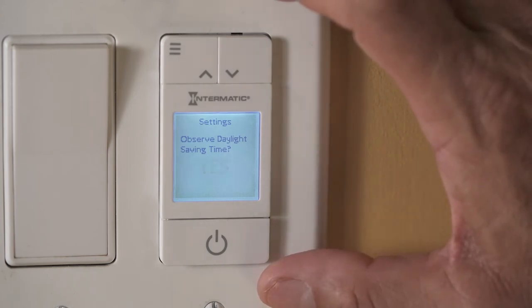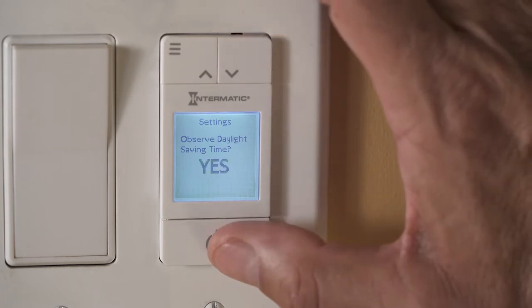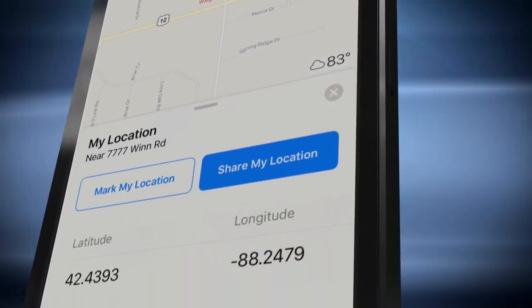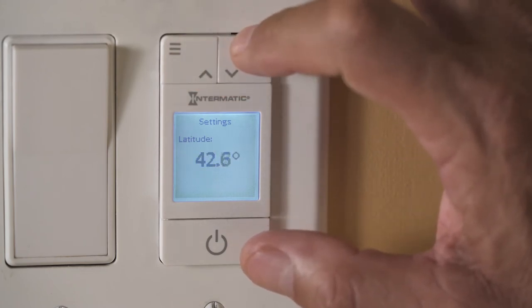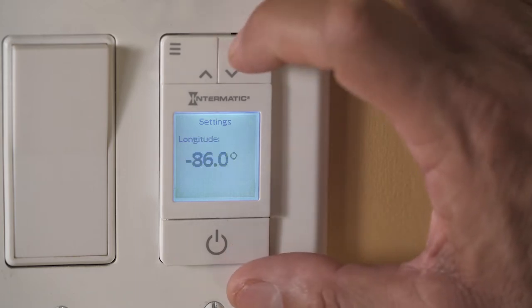Then you'll be asked if your area observes daylight saving time. Once selected, the next screen will ask you for your latitude. Don't panic — this can easily be found by state with the chart included with your manual. For a precise measurement, you can use a search engine, a map app, or a specialized longitude and latitude app. Enter the degrees rounded to the nearest tenth. The screen will ask for the latitude first, followed by the longitude. Press the enter button after each selection.